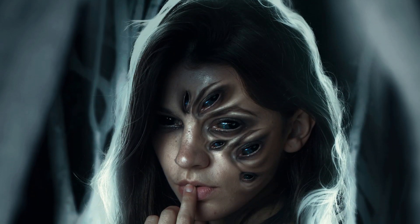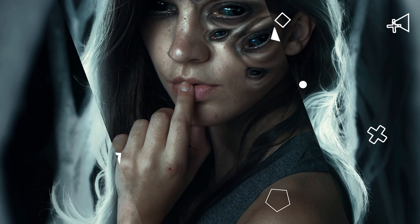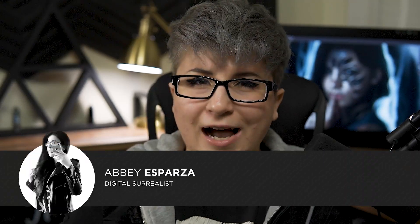I have a super special speed art for you today because it's one of the images that can be found in my not entirely done, but on its way to being done masterclass. I'm Abby Esparza with photomanipulation.com and I've been making creepy images as a career for 10 years or so. Today I have an untitled but still significant image because she is one of the multiple images that will be used in my Dark Surrealism Masterclass course, which I figure I'd finally talk about a little bit.